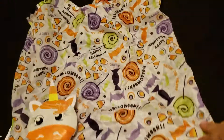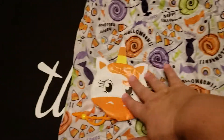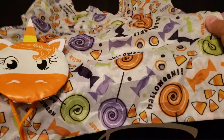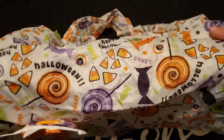And this will be the perfect grab-and-go, keep it in your purse, spontaneous Halloween trick-or-treat bag. So you're out and about and you realize there's a Halloween event — just throw it out and go trick-or-treating.